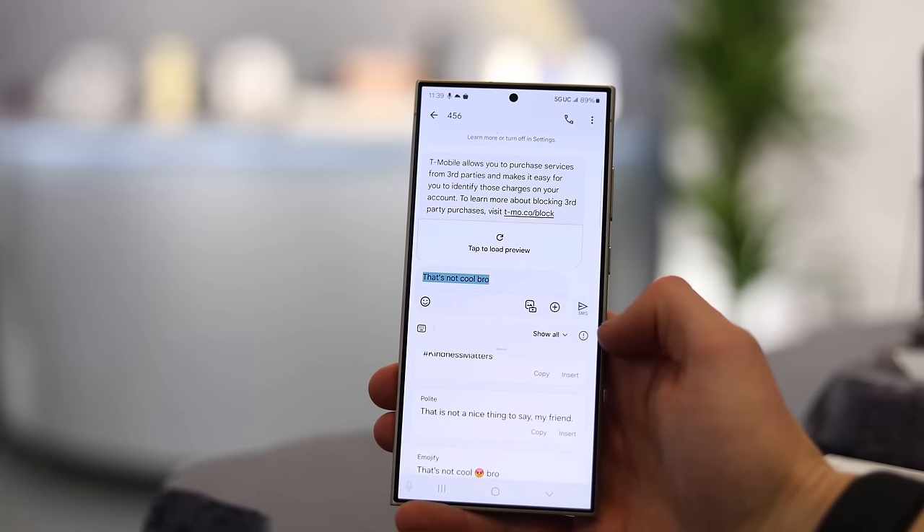Something I struggle with when texting people is that sometimes they think I'm really angry because my texts can be pretty blunt. So I think I'll try this and see if that changes anything — or maybe it makes it worse, I'm not quite sure.